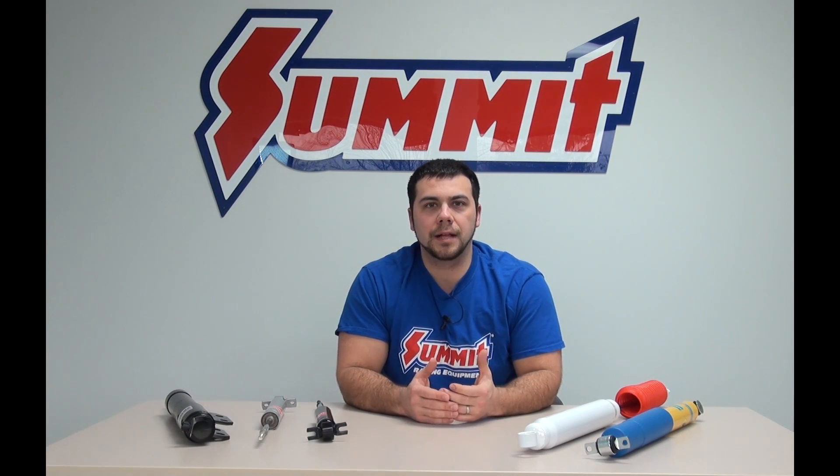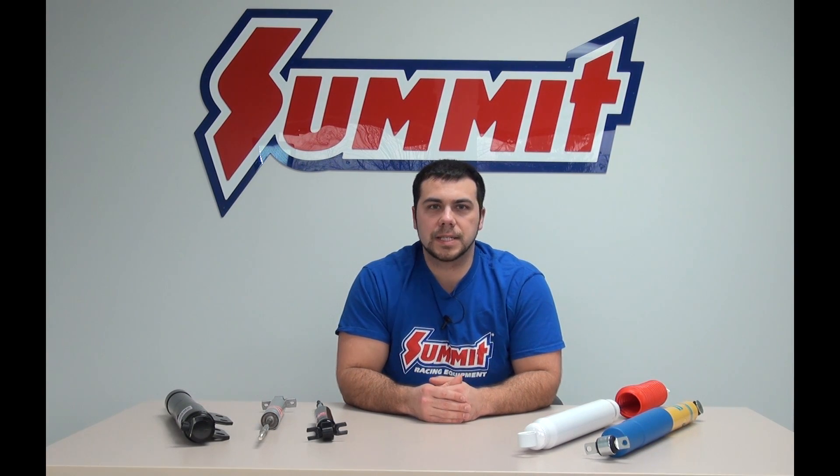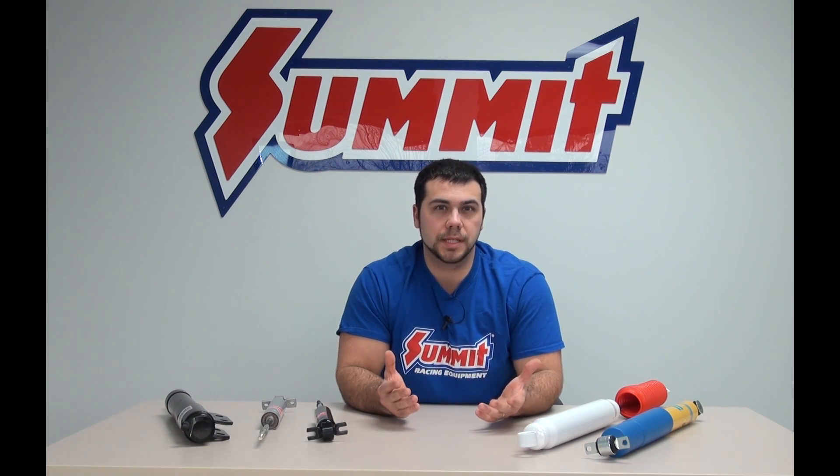Welcome back to Summit Racing Quick Flicks, I'm Al. Today we're going to talk about shocks, specifically twin tube design versus mono tube design.